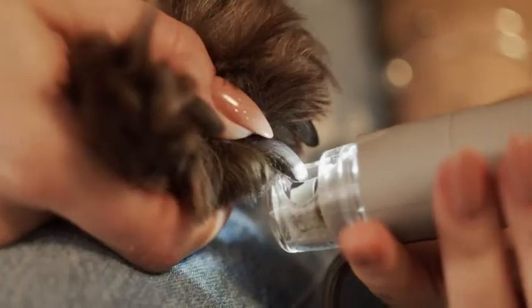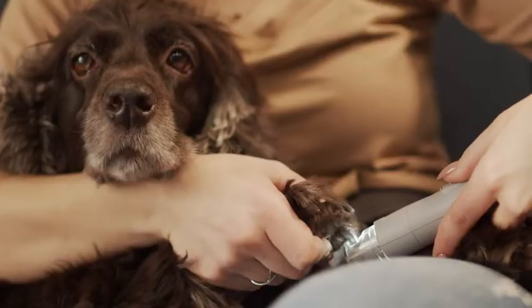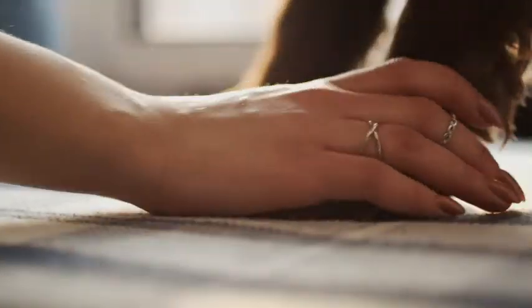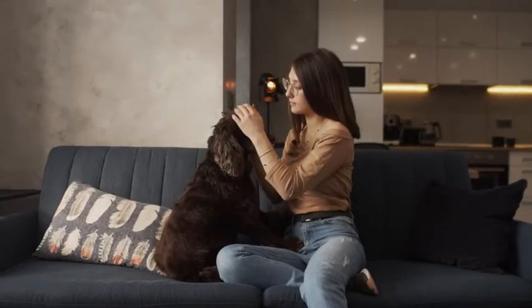Fix your pet's nail in the nail grinding hole and make smooth rotary movements with your wrist. Keep checking the nail quick and grind each nail for a maximum of 5 seconds. Happy dog, happy you with the Primants Clawmaster.